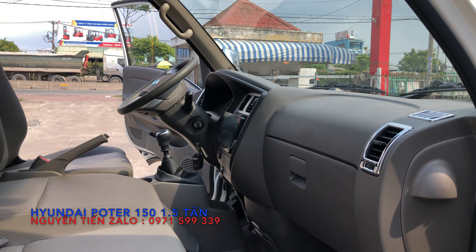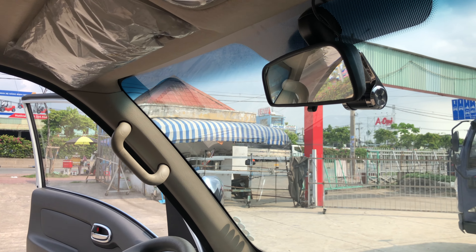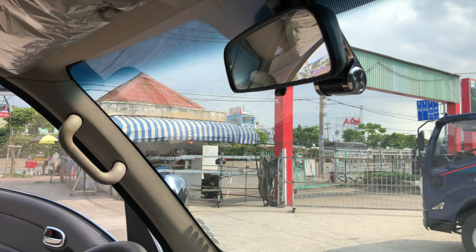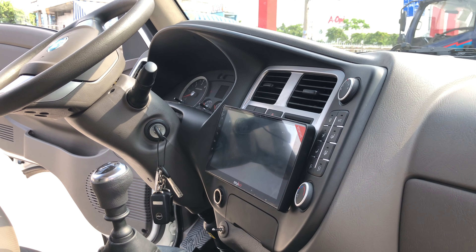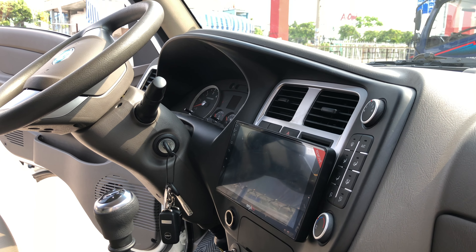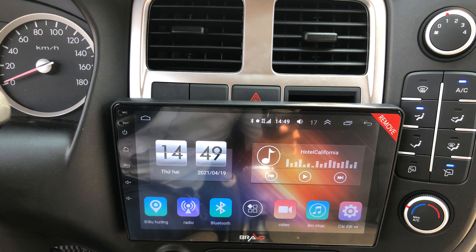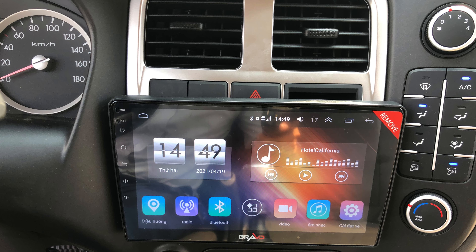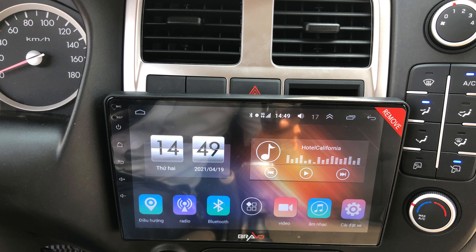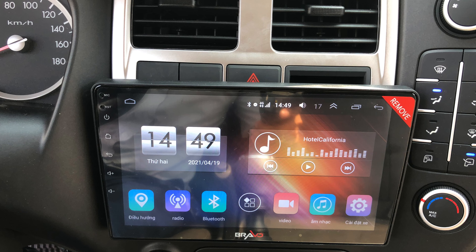Anh khách hàng có yêu cầu bên em lắp camera hành trình. Đây cho quý vị các bạn thấy camera hành trình. Phía trong nội thất, khách hàng có yêu cầu lắp thêm một cái màn hình dán lên — loại màn hình Android — tích hợp camera lùi, YouTube, nghe nhạc, nói chung giống như trên điện thoại thông minh, quý vị các bạn đều sử dụng được hết.